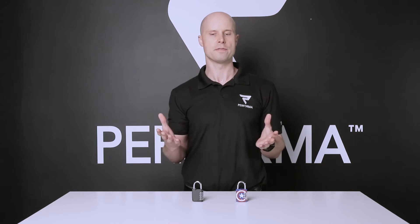Hey Performa Nation, Mark here, co-founder of Performa Custom, and I'm going to share with you one of the most unique customization items you can get for someone interested in health and fitness. This here is a four-number combination lock.